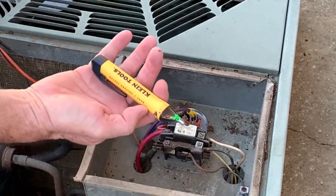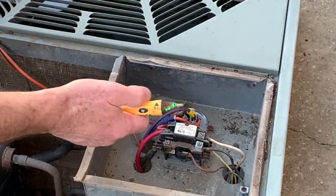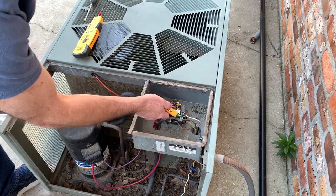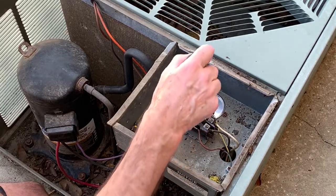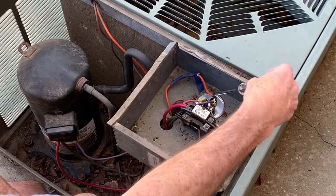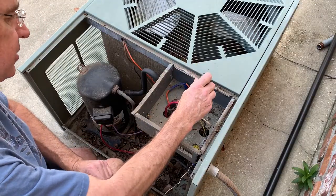This is a Klein non-voltage tester. You always want to make sure these are working before you use them — see the green light is on. I touch the two power legs coming in and I'm not getting any voltage. Even though we have all the power turned off, there's still energy stored in the capacitor. So before we do anything with this capacitor, you want to make sure we short all the wires out — short all the terminals to each other. It's a little bit harder to do in here, so I'm going to pull the screws out and then do it.